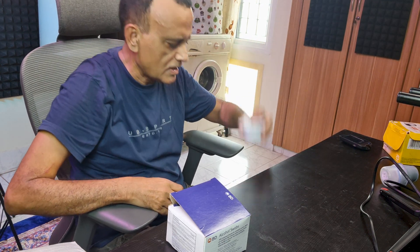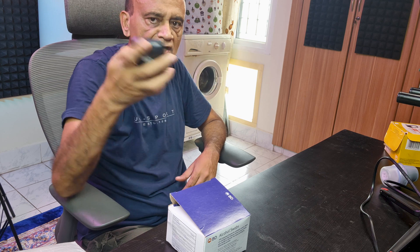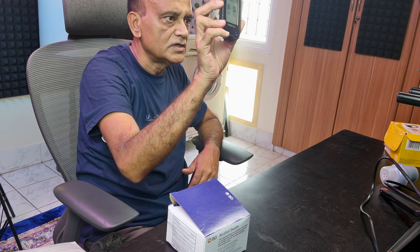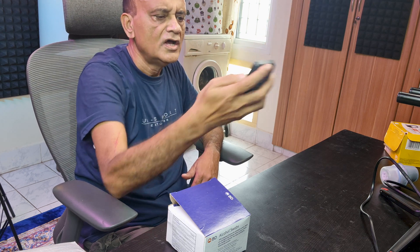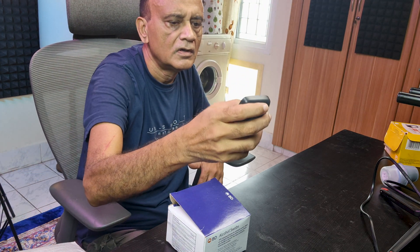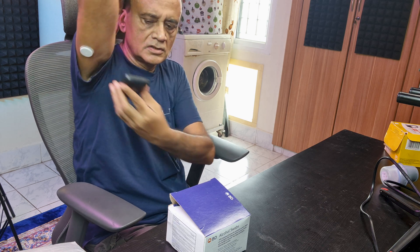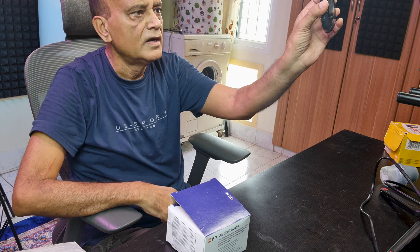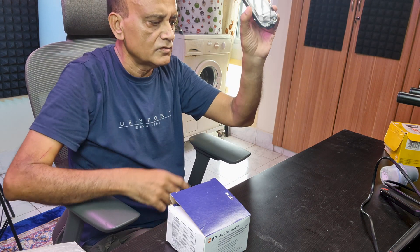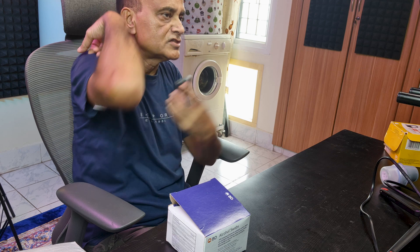Normally what has to be done: I take the Freestyle Libre reader, press and switch it on. There is an option — 'Start a new sensor' — so I press on that. Then 'Scan sensor', and I scan it over the sensor. The new sensor is starting up and readings will be available after 60 minutes. This is the traditional manner of using the Freestyle Libre reader to get readings from the sensor.